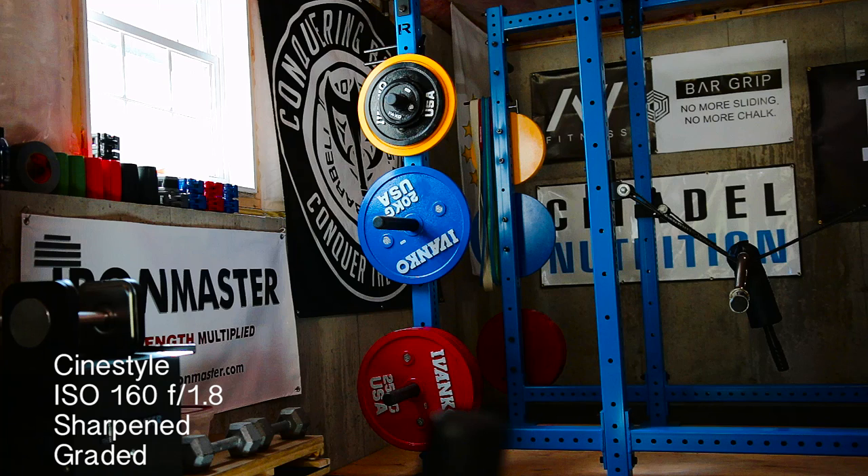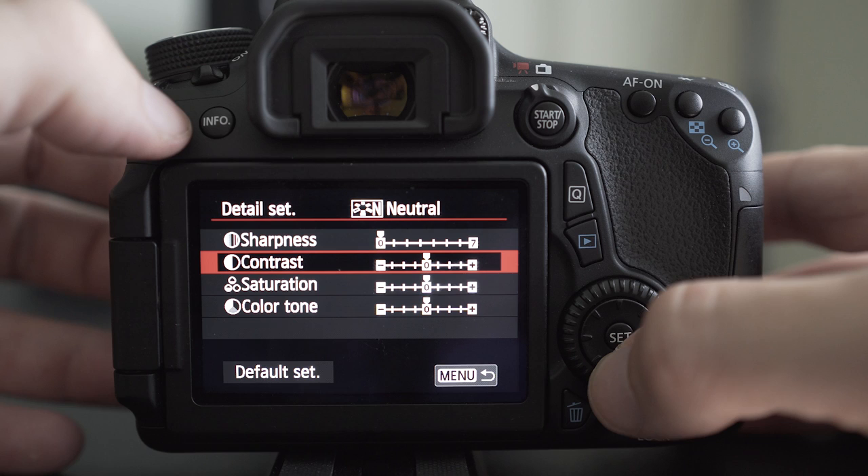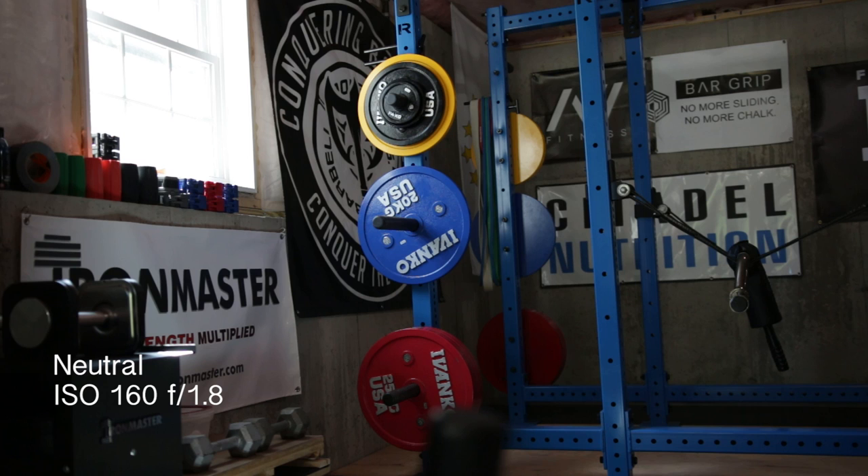You'll find the in-camera sharpening is not as good as what you can do in post-editing. A quick fix is to change the picture style to neutral, which keeps the same settings as before but drops the sharpness to zero. Later, in your editing program, simply add in a sharpening effect and increase it to your desired result. Here I'm using Adobe Premiere Pro with a sharpening increase of 75.